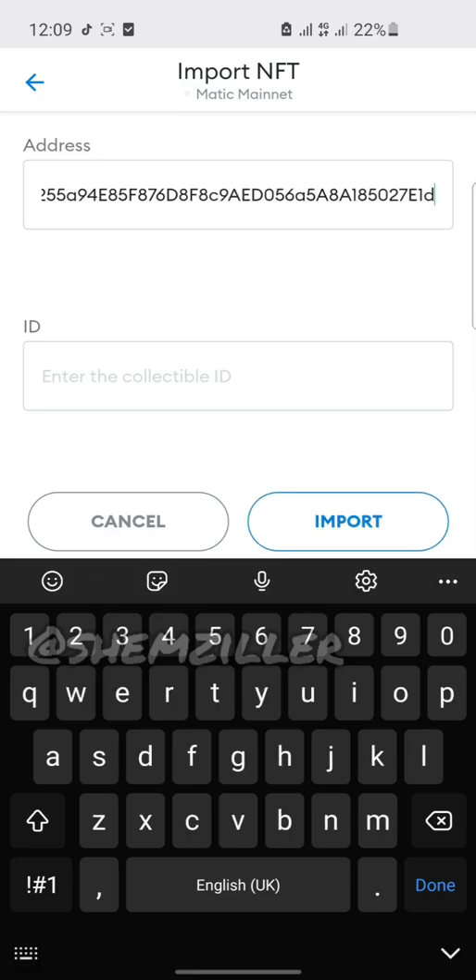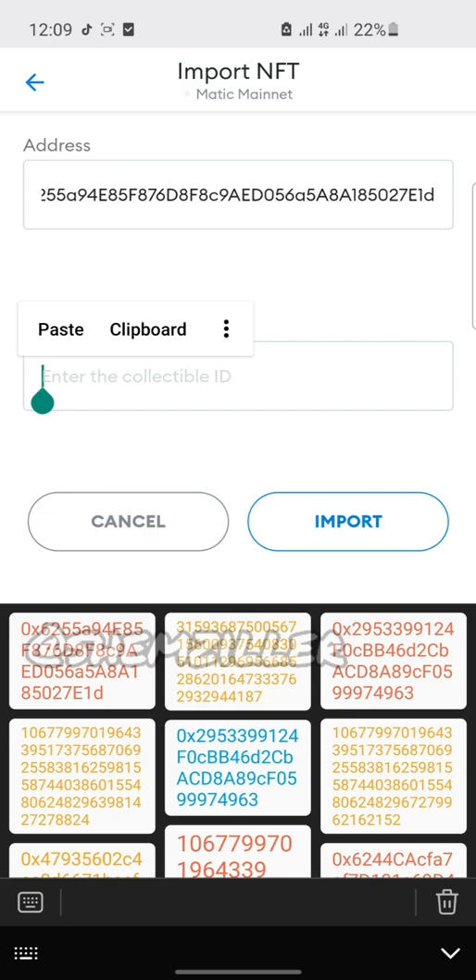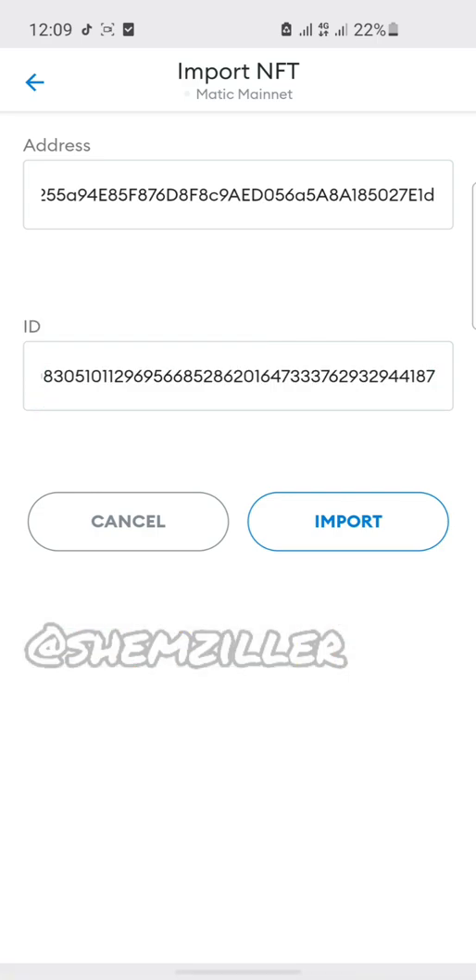Now paste your contract address, then open my clipboard and paste the token ID for the MetaFest NFT. Then click import. That's all you have to do, guys. Simple and easy. Just remember to follow all the steps precisely and it's going to work.